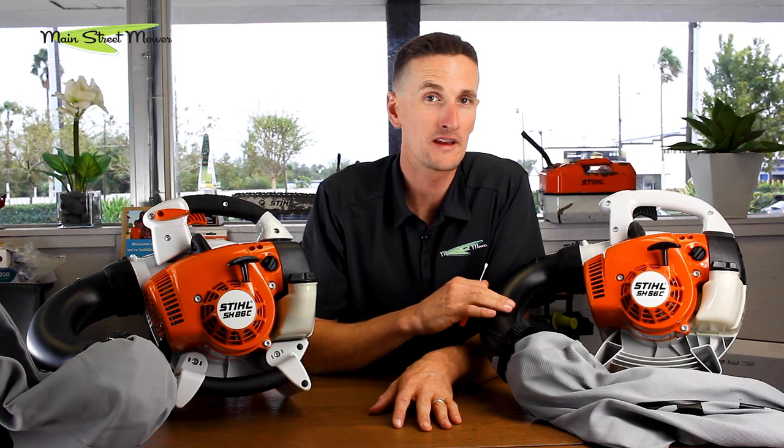Whenever you buy a regular handheld blower and you add the vac kit, you don't get the blade. You can come into the dealership and purchase the blade and install it, but it's a little difficult to do. It's nice to save the money, get this up front, and get the blade already installed on either of these two models.